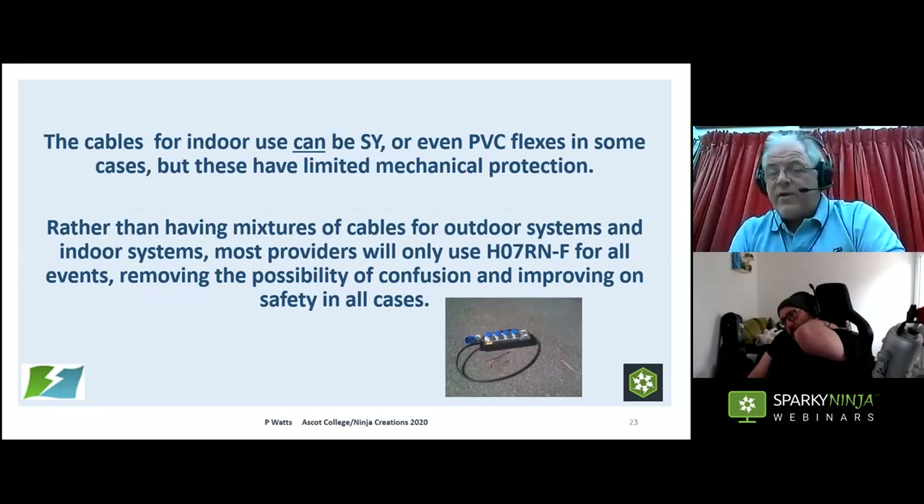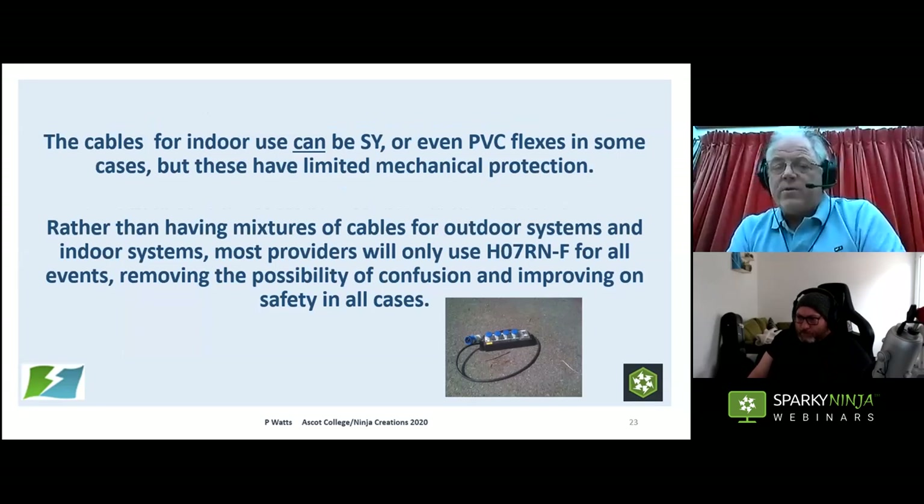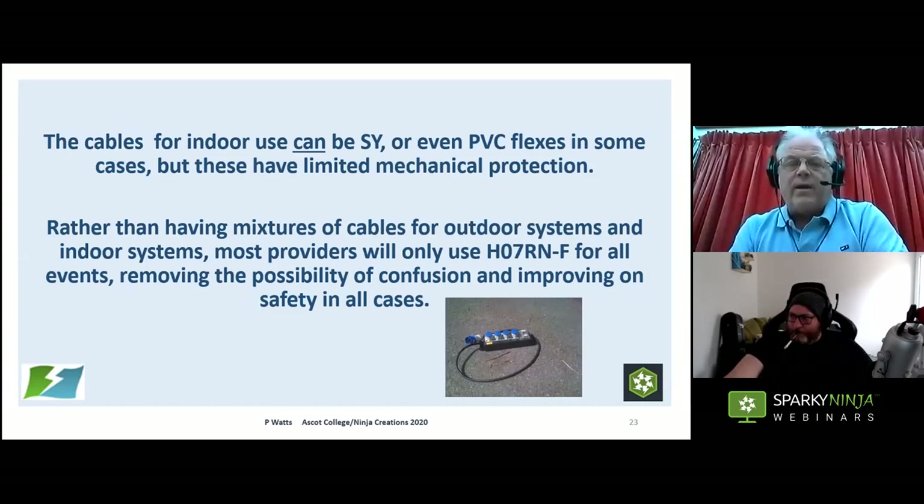For indoor use, you can use SY cable — it was originally intended for connecting up pieces of equipment — or PVC flexes, but remember PVC flexes offer limited mechanical protection. Most companies standardise on H07 for everything to avoid confusion between H05 and H07, and because it's a much improved safety cable. Stick with that.